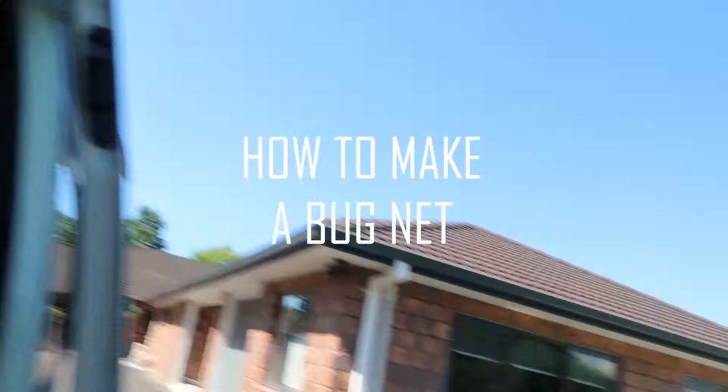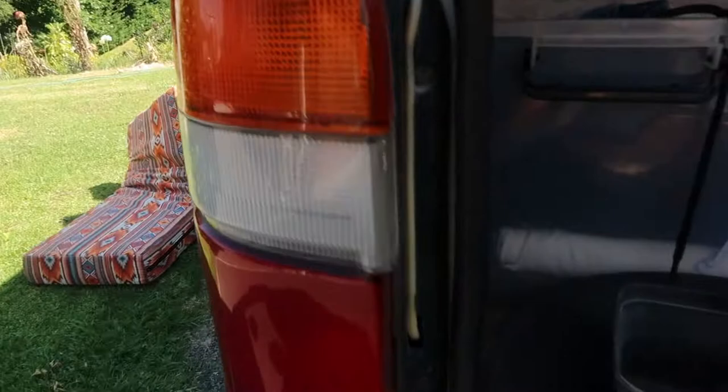Hi, we are here today to show you how we're going to make a bug net. We're just going to wing it, really, and find a way to stick it.